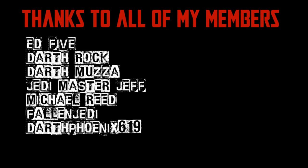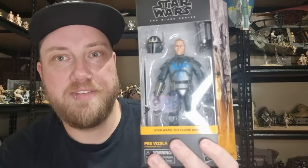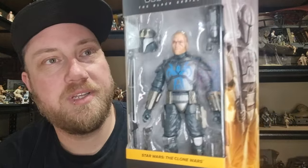We would be honored if you would join us. Hey Star Wars fans and action figure collectors, got another Black Series for your review — the brand new Pre Vizsla, and looking forward to this one.